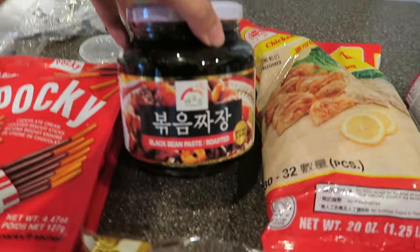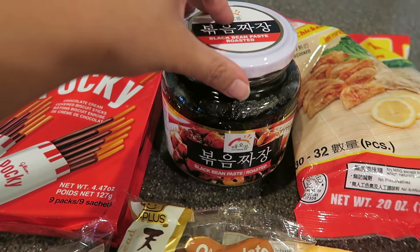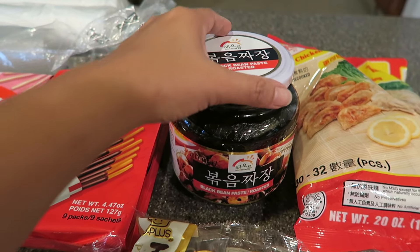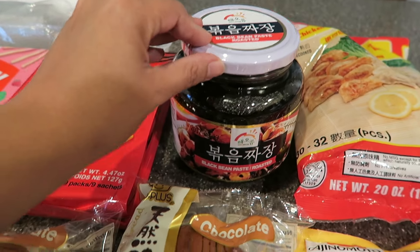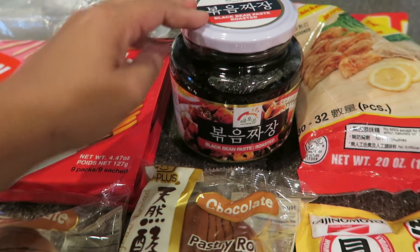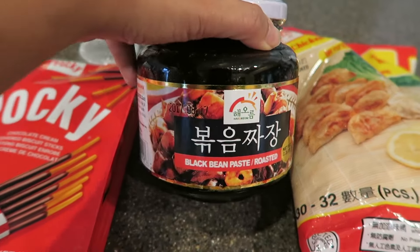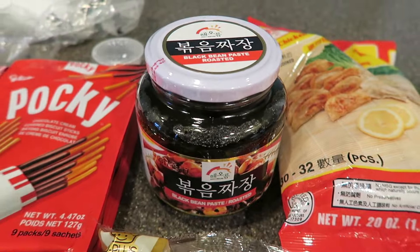Here I have some black bean paste. This is a Korean product. I make this noodle dish called Jja Jja Myung — I think that's how you pronounce it. I saw a recipe on YouTube — it was actually Mommy Tang's recipe — and I've been following it and the kids love it, so I've been making this a lot. This is actually our second jar; the first one is already gone.